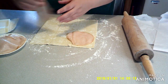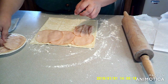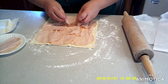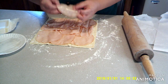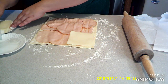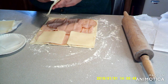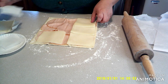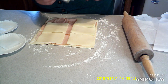Then you're going to want to flatly place your turkey along the whole thing, just like that. Then you're going to want to add your cheese evenly, kind of overlapping a little bit.